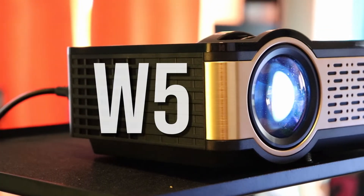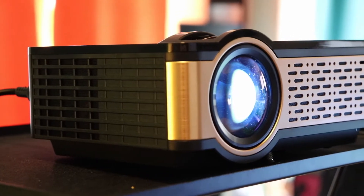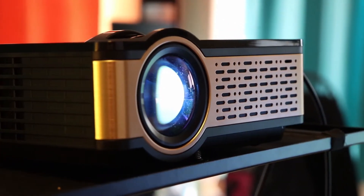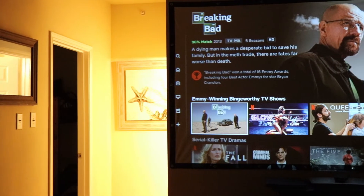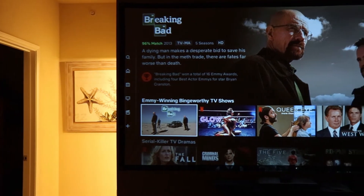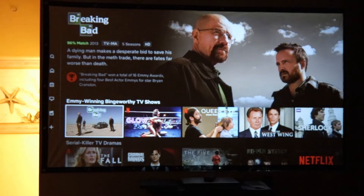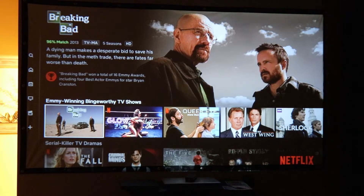This W5 projector is 720p natively, so you're definitely going to notice that native 720p projectors are a big step up above the 480p projectors. If you've had any experience with 480p projectors or you're looking at those, 720p is definitely a considerable step up in quality, and I would say that if you could get that, that is a great starting point. But first we're going to look at the physical features.